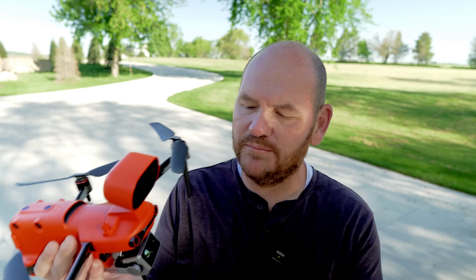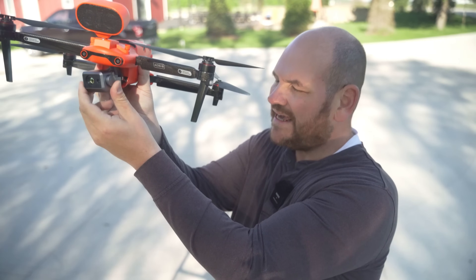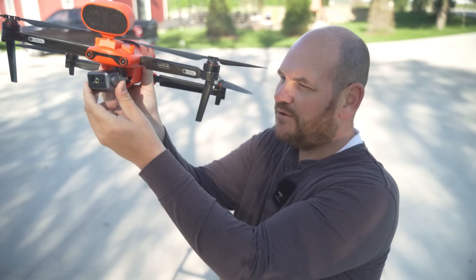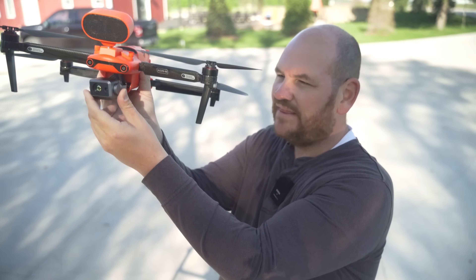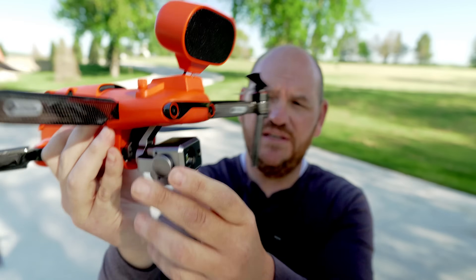Next up is an obvious one — it's that high resolution thermal camera. You can see it right here. That has both an 8K camera in it and a high resolution thermal camera. Anybody that purchases this drone is going to be really happy because you're getting the best of both worlds.